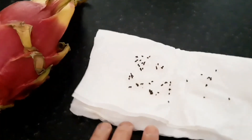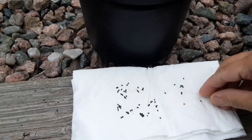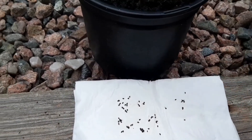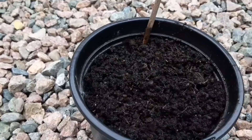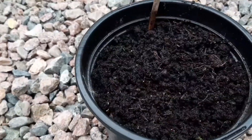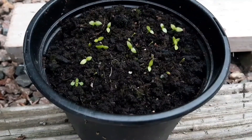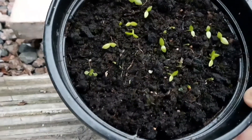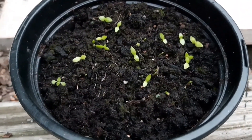Okay, these are our seeds from dragon fruits. So we're going to experiment and germinate them to see how long it will take. Dragon fruit update: it takes about a month to germinate, and this is it now. Thanks for watching — bye!